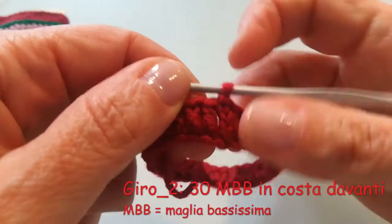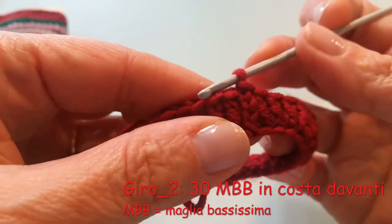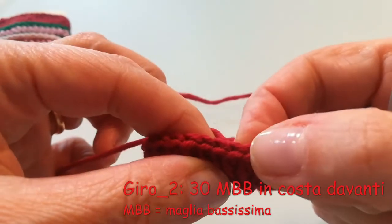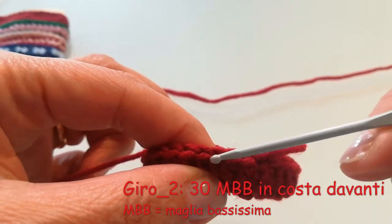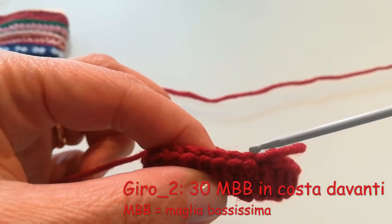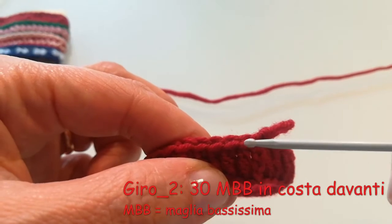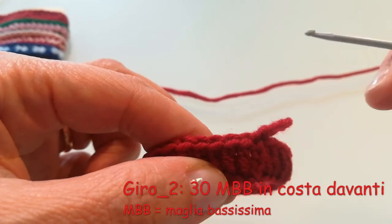Per concludere, alla fascetta manca solo un passaggio: un giro di maglie bassissime che però, attenzione, io dovrò andare a lavorare in una maniera particolare. Se queste sono le due maglie di ciascuna catenella, una e due, con una maglia che è più verso di noi e un'altra più esterna, nel giro 2 io dovrò andare a lavorare le maglie bassissime solo prendendo questo punto verso di noi e non quello esterno.